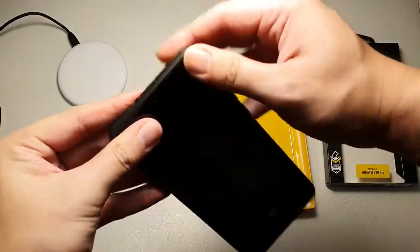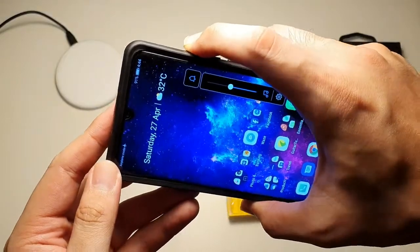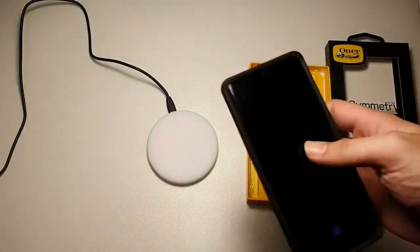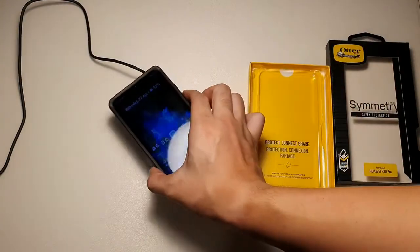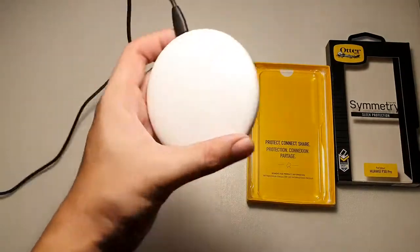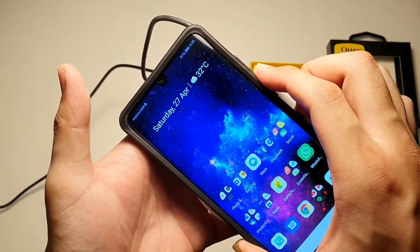Let's fit the phone back into the case and test out the buttons. Buttons are very easy to press — you can hear the clickiness of the buttons. Let's test wireless charging. I have a wireless charger right here. You can hear the sound — let me put it closer. You can see it's charging.